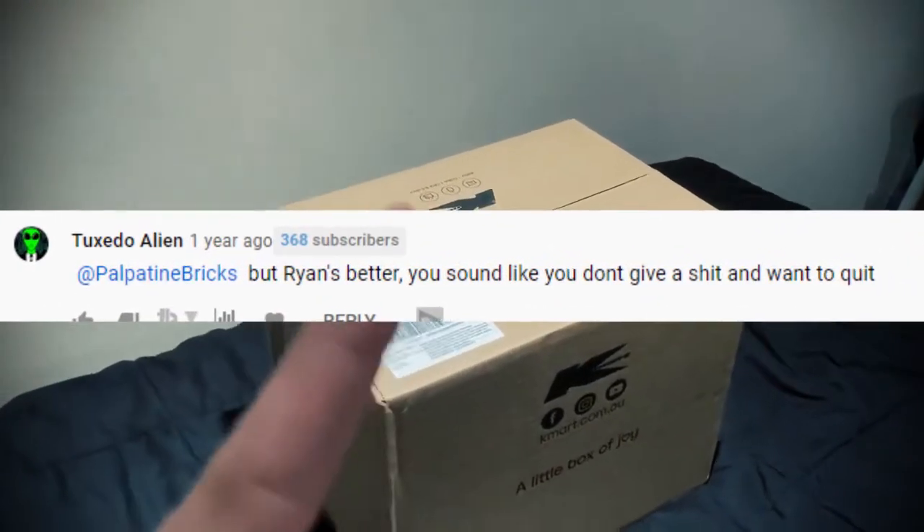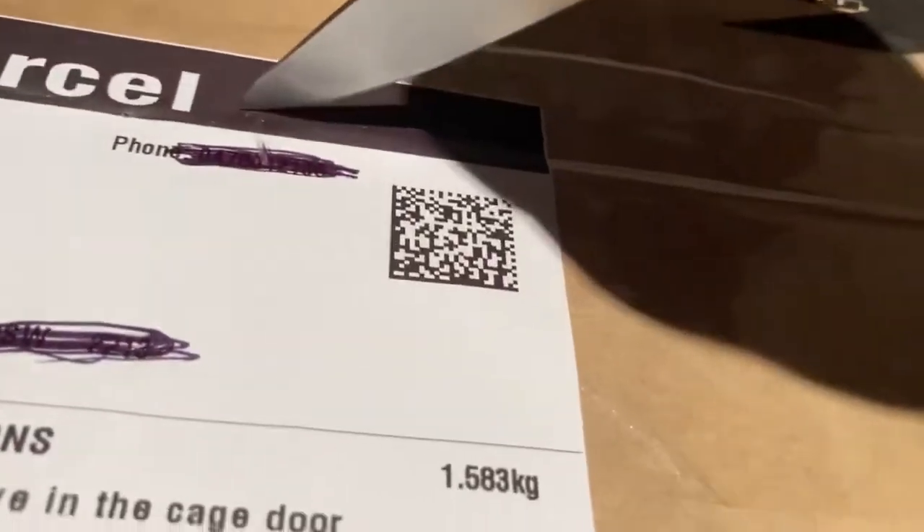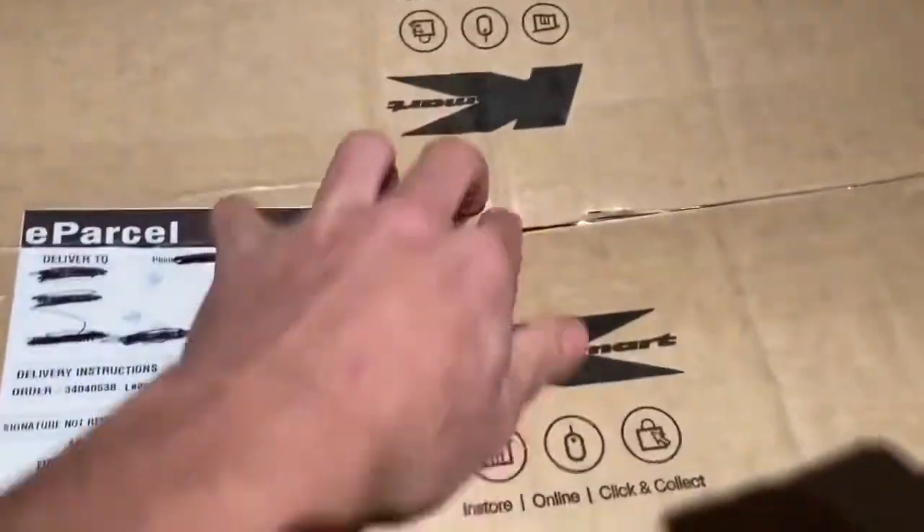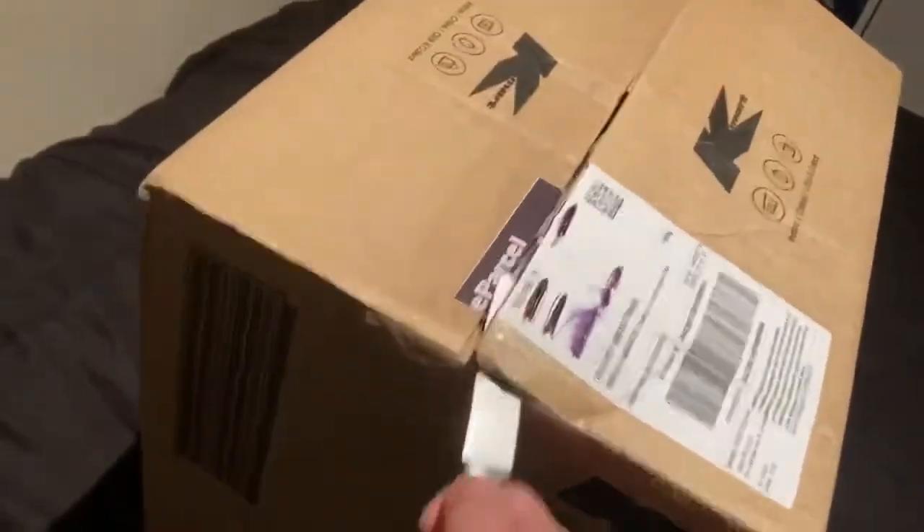Basically I bought this package for you guys. First thing we're going to do is actually open the package. It's a bit hard with one hand — I'm going to cut myself. Basically got that open. I forgot to mention there's going to be a comparison at the end, so stay tuned.